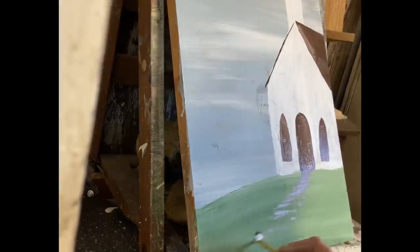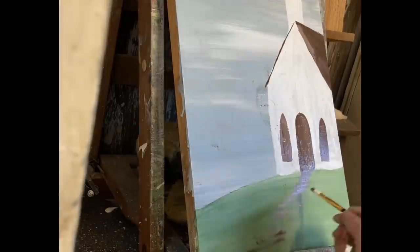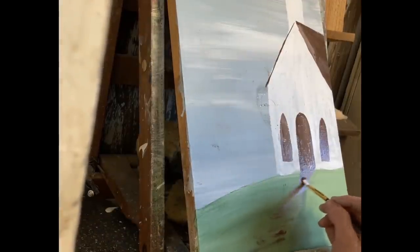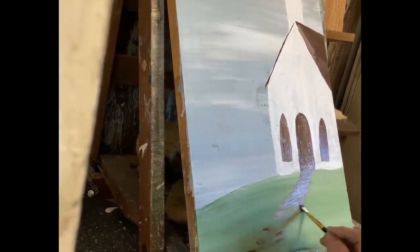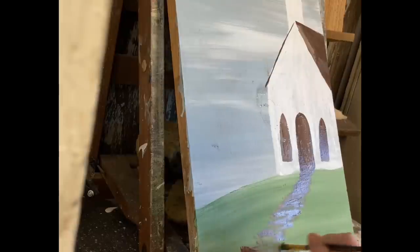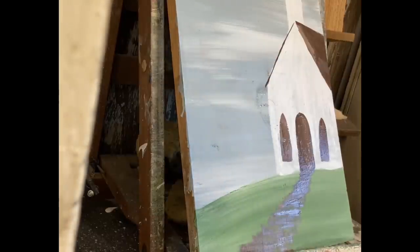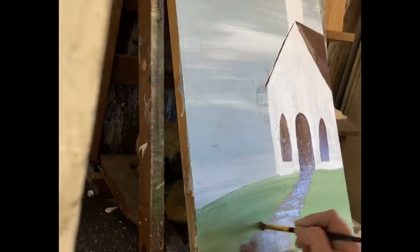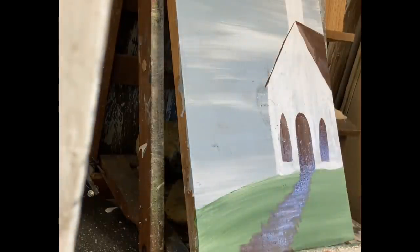Here is the walkway — I'm just kind of brushing back and forth with a brown, and I think I mixed a little bit of gray in it. You're just going to go with a brown, and I start with it being skinny at the door and then just gradually bring it out, because as a pathway gets closer to you it looks bigger. That just makes it look more realistic.